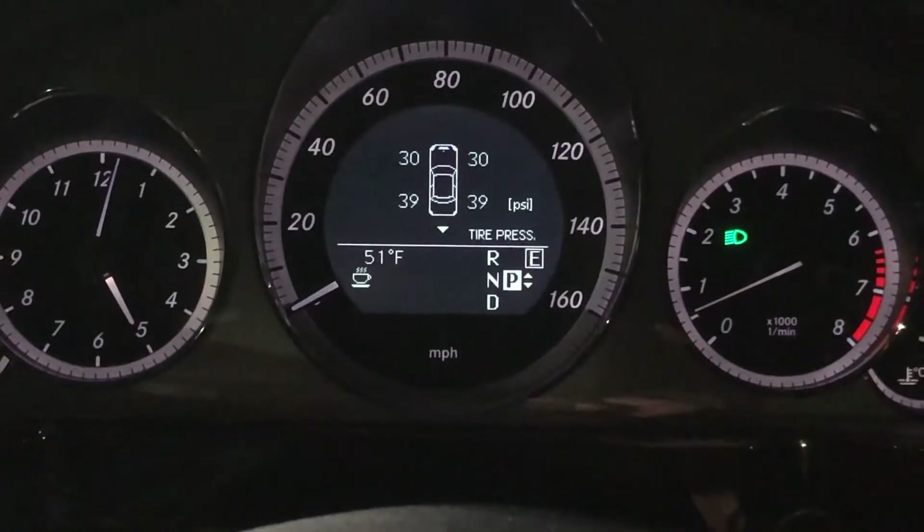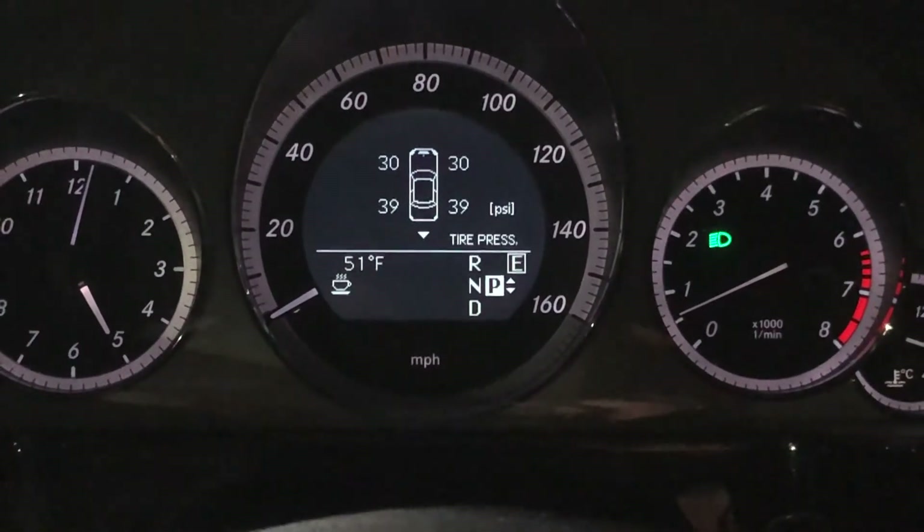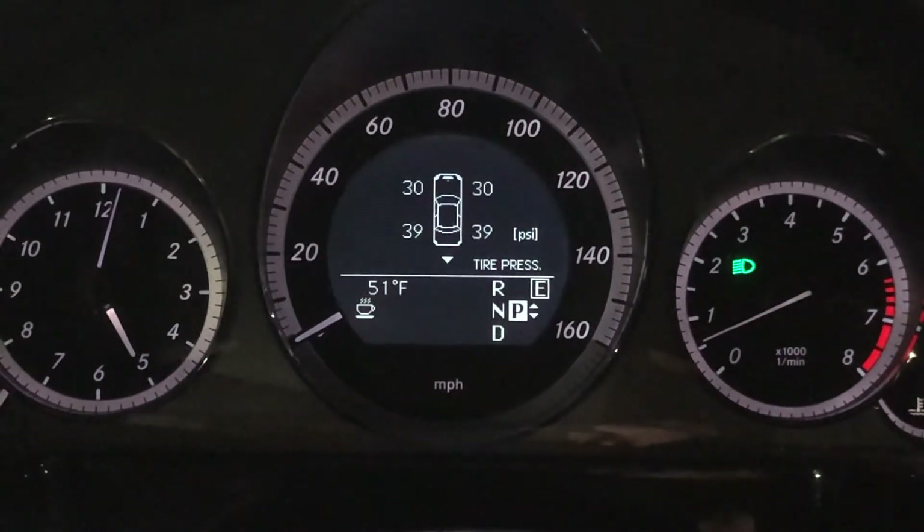This is the old sensor. TPMS sensor — I replaced it, and that problem never ever came back. So all you have to do is just replace the TPMS sensor.